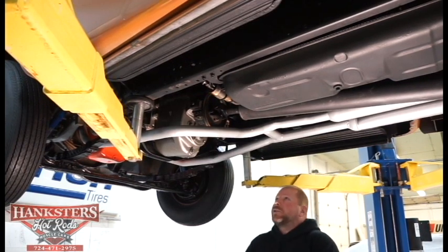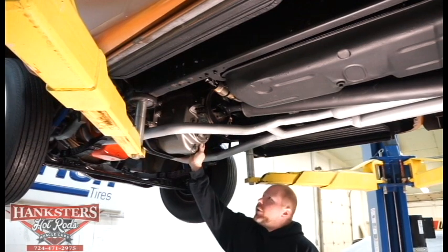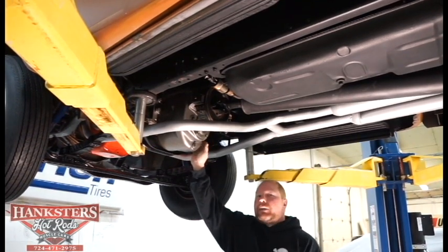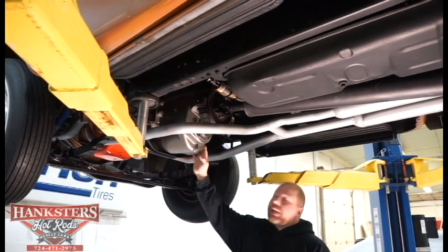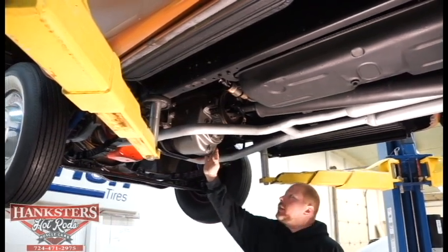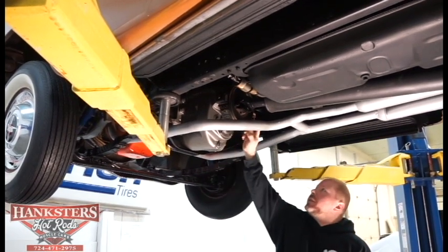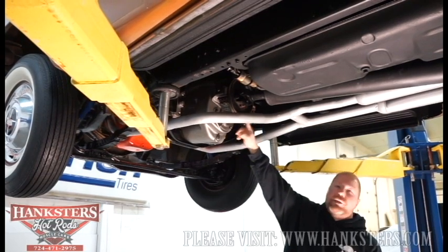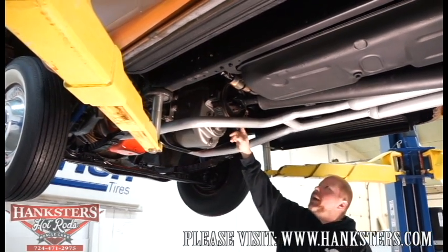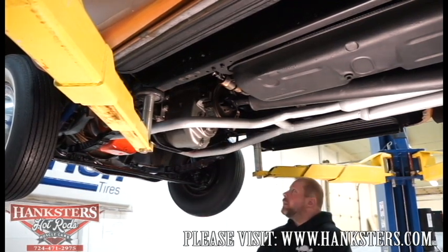As far as the transmission, I believe I ran the numbers on this — it's a date code out of like a 1957 — but it's a New Process 420 4-speed transmission. You can see back in the day they've got their semblance of a trans brake back here, and that's all intact and in functioning condition.